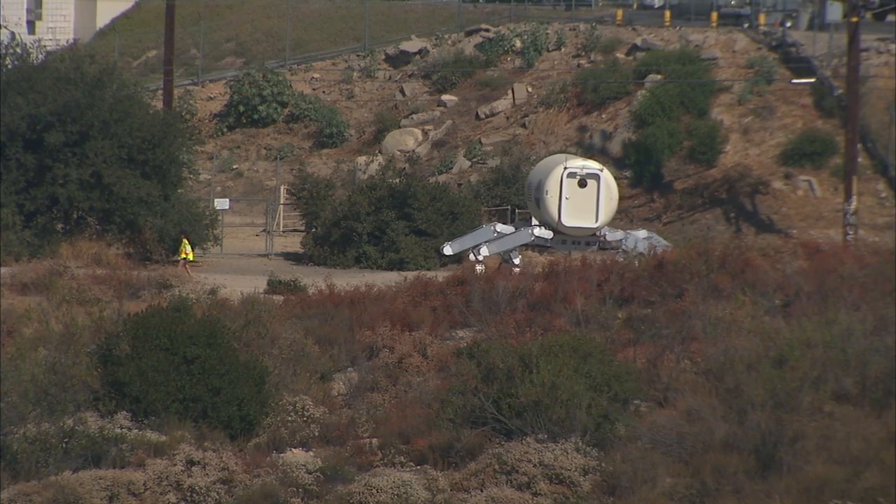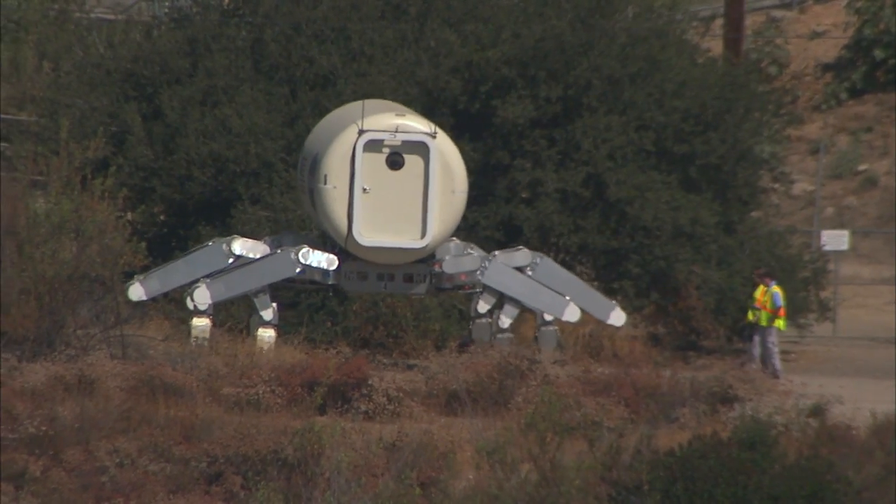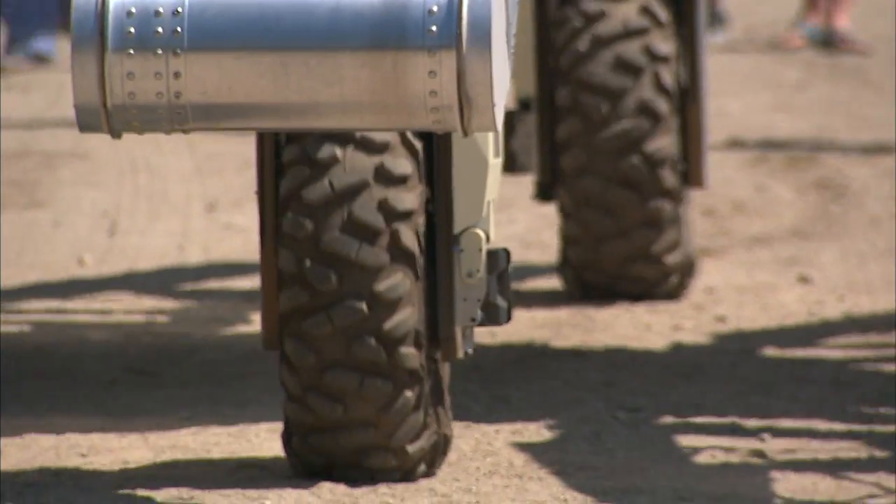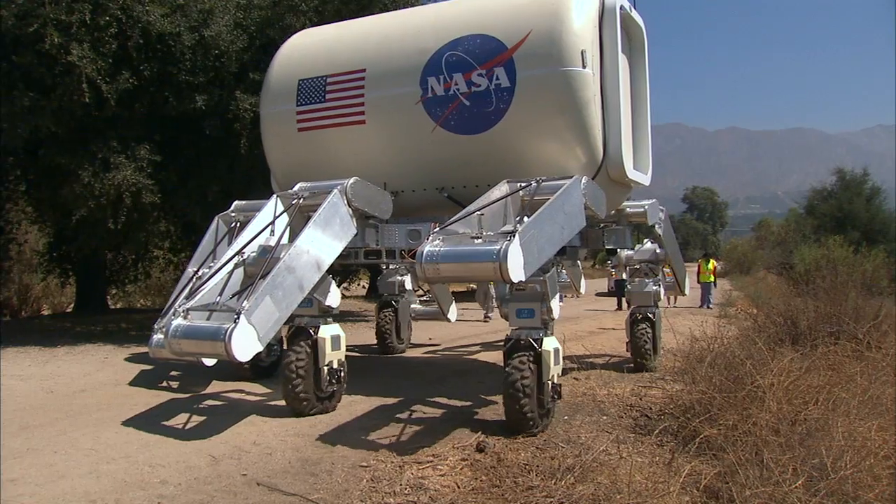But my favorite part of the internship was the field testing that we did this summer. We took ATHLETE out into the nearby park, and it was really exciting for me to see the robot and the different pieces actually start working and everything falling into place.